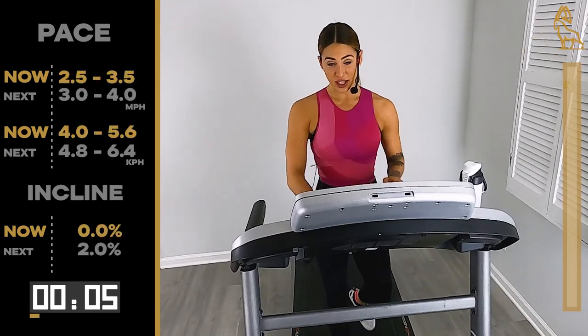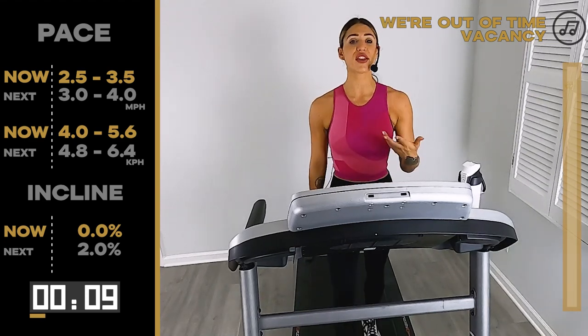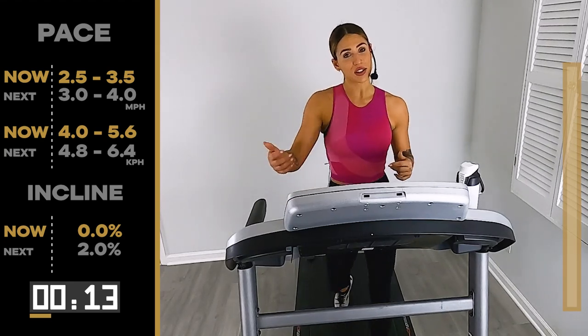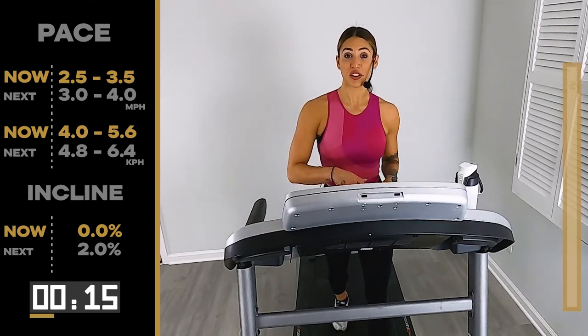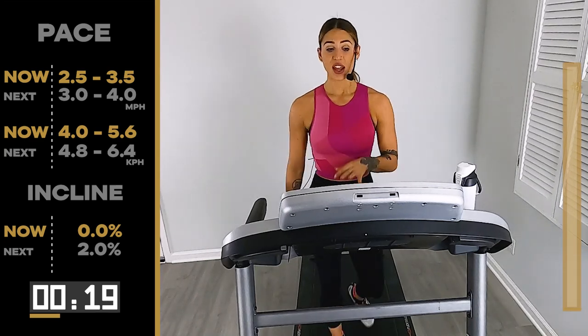I didn't want to dilly-dally anymore today — we are walking up these hills. So 30 minutes, everything is one minute long. Don't worry if you miss any call-outs; just know that every minute we're doing something a little bit different. So we're at 2.5, 3.5, here for the first minute.